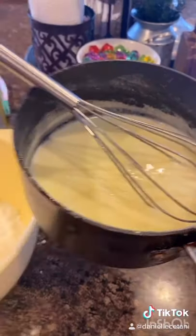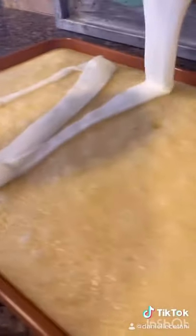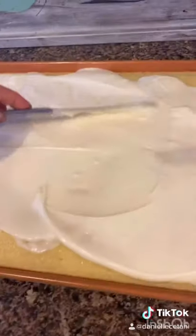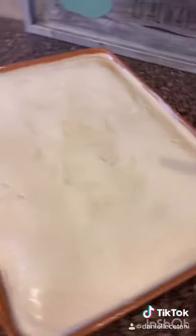Cake is done and beautiful. Now pour the butter and milk into the powdered sugar. When the cake is piping hot, put that frosting right on top. It'll look beautiful just like this.